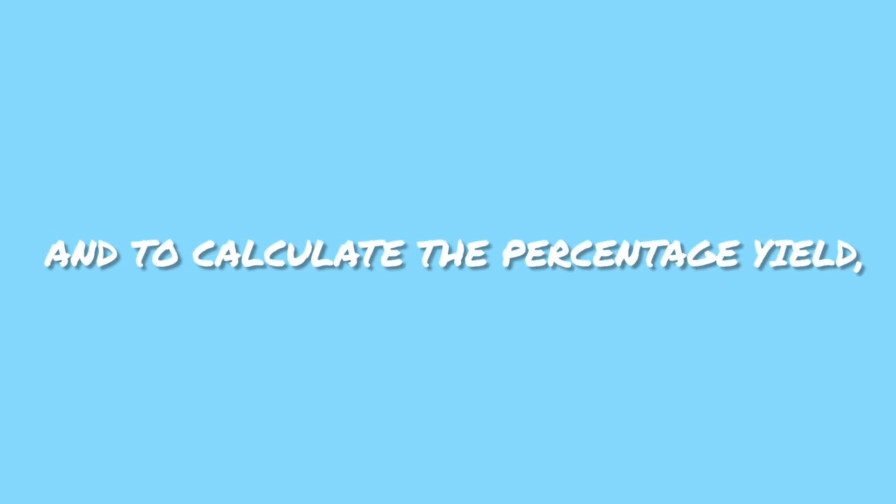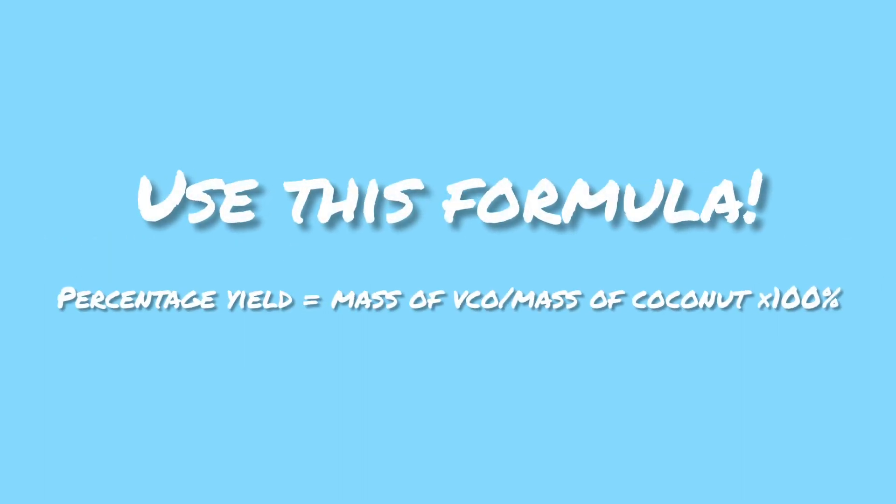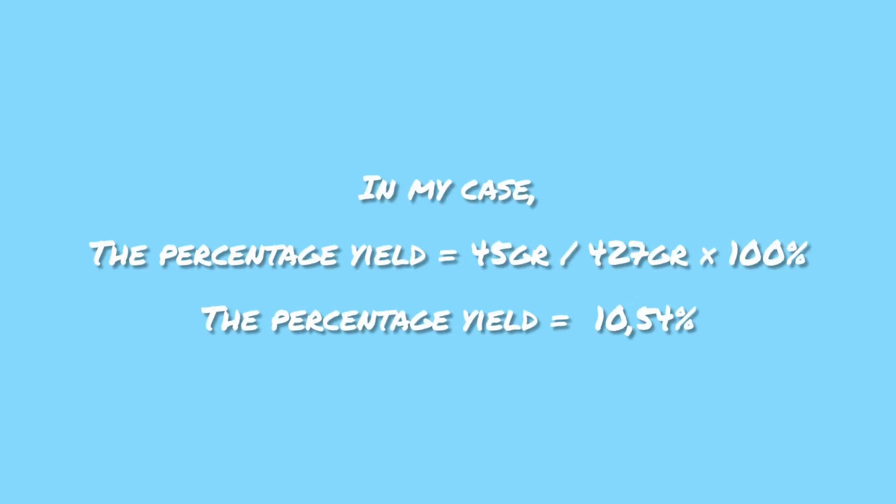I got 45 grams of VCO. To calculate the percentage yield, you'll have to use this formula. For my percentage yield, I got 10.54%.